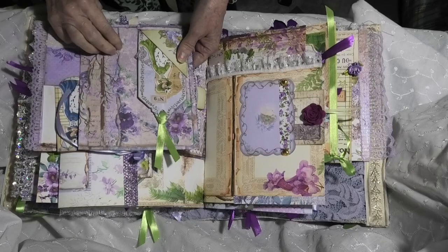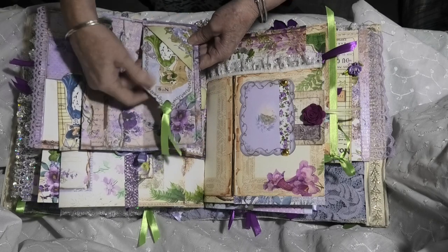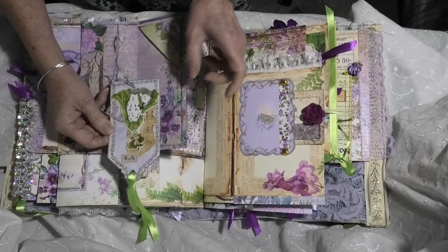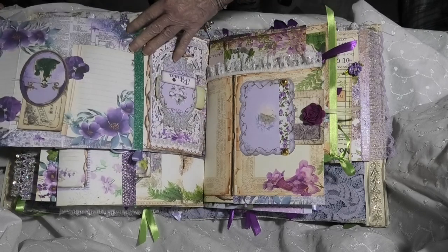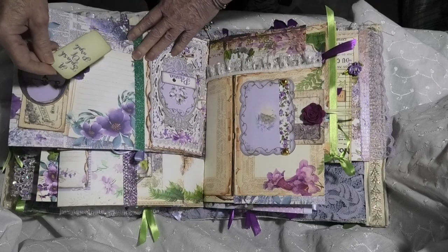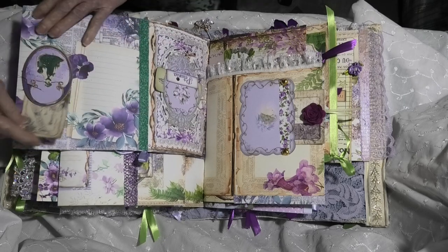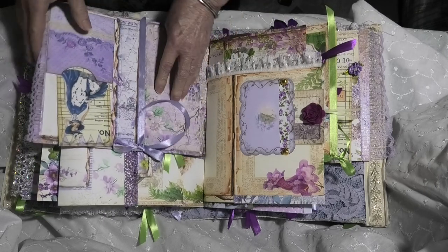That opens up to another page where it was glued to a corner pocket with another applique lady, collaged with some music paper and a bit of lace. Some decorative stitching on the new sewing machine, and into a corner tuck. It opens up to another tag that's a belly band with a splash of purple written on it, because she's mainly purple. And another tag within a tuck with some writing space in there, and more of that beautiful metallic purple ribbon.